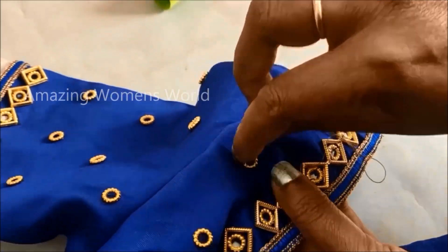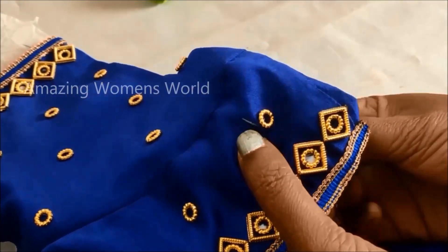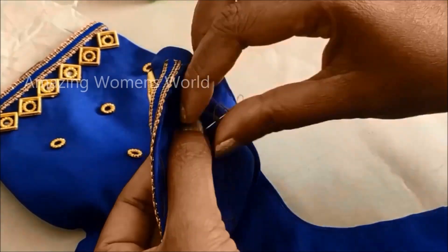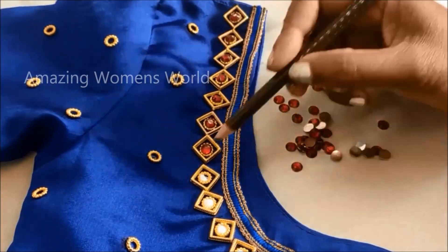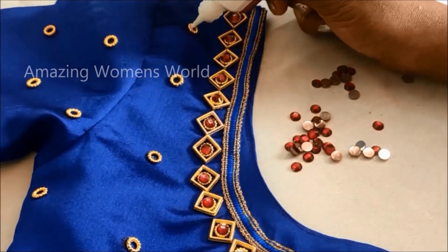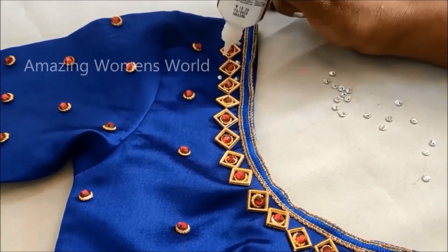Now we have to give invisible stitches on these flower rings also, and once the stitching is done we have to give tight knots to secure. Here I'll be using small size red color kundan in circular shape — just apply the glue in the center of these flower rings and stick them. I'll be going with single color kundan, that is red color. You can also use multi colors according to your requirement.